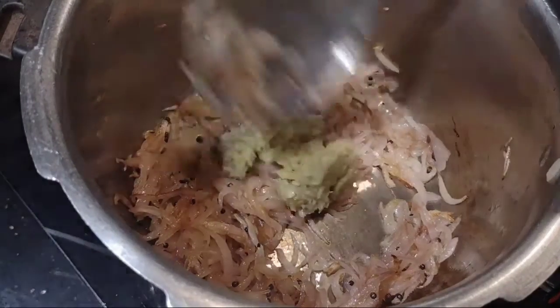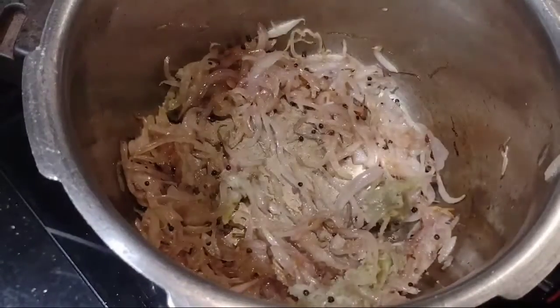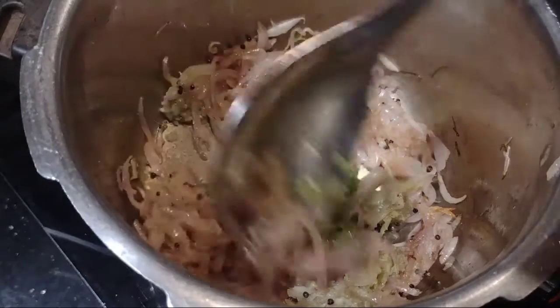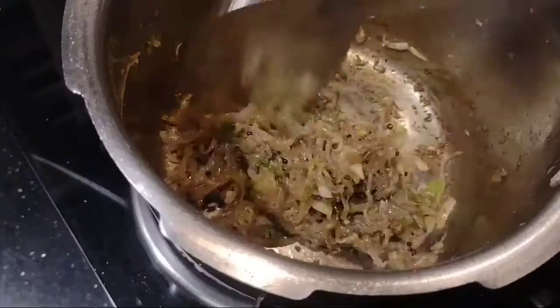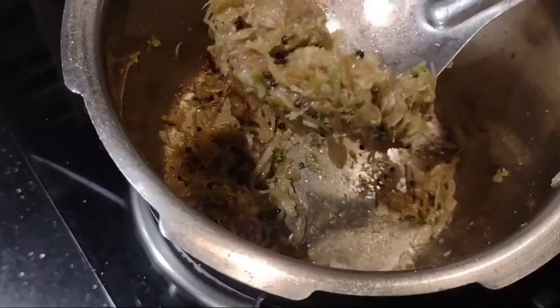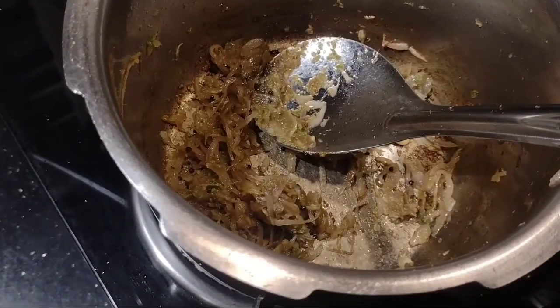1 tablespoon of that plate, 1 tablespoon, 1 cup of oil, 3 cups of oil, 1 cup of oil.